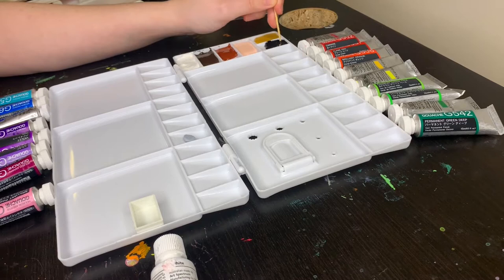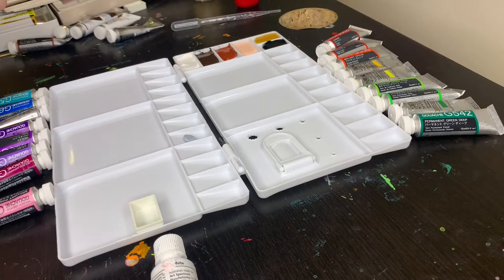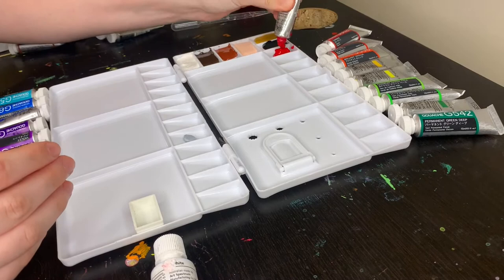Here we have ivory black by Winsor & Newton. It's not a color I would buy myself, but it came in a set I got years ago. I wouldn't buy it purely because it has animal ingredients in it — a few of these colors do — and once they get used up they will be replaced by colors that don't have animal ingredients. Next we have Winsor & Newton's primary red.